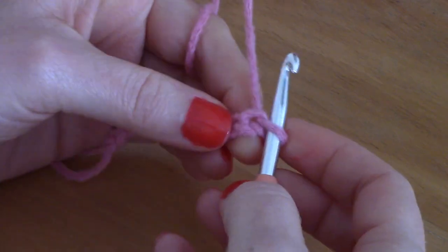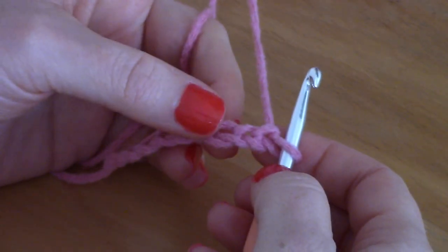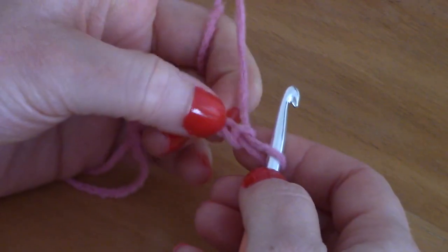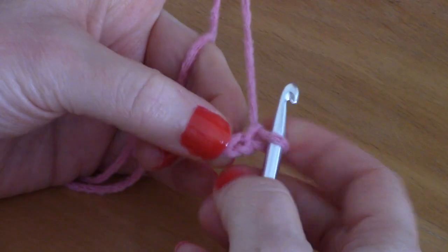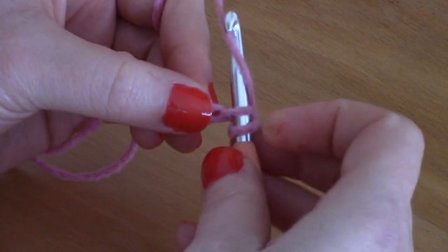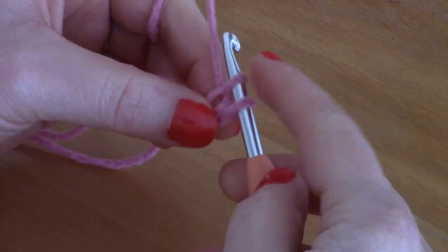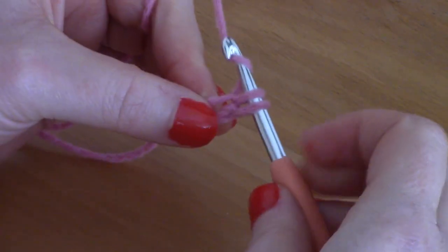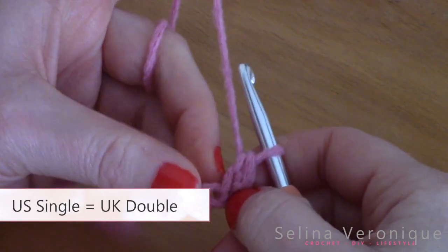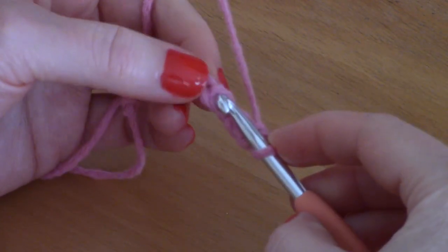Once you've chained all your 74 chains, you will be placing a single crochet into the second chain from the hook. This is the first chain from the hook and the second chain is this one right here. To single crochet, pop your hook through, take your yarn — you've got two loops on your hook — yarn over and pull through two loops.